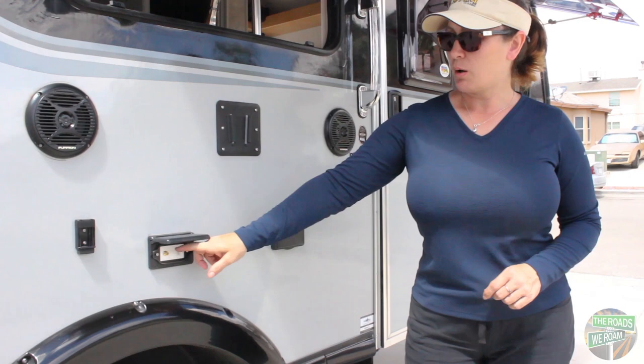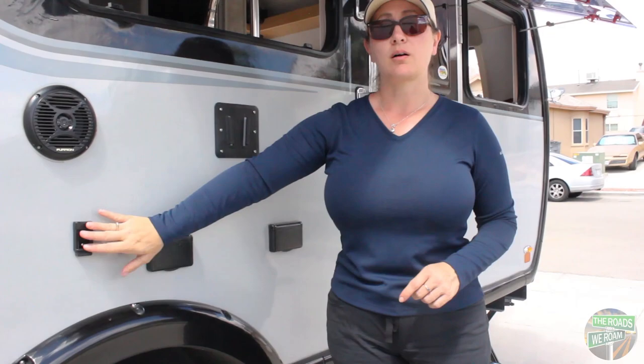This right here is just for your awning. It has extendable arms for that.